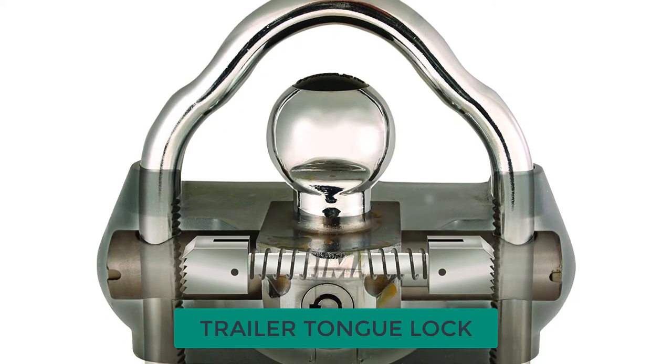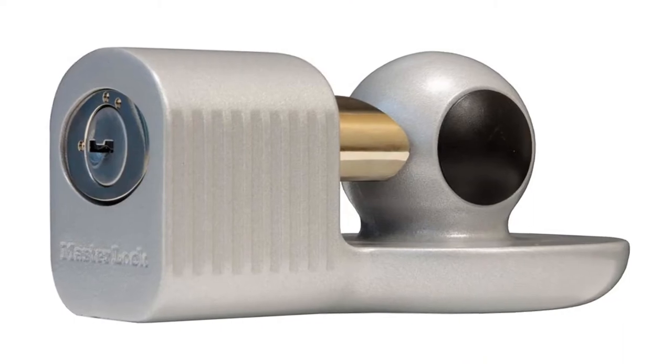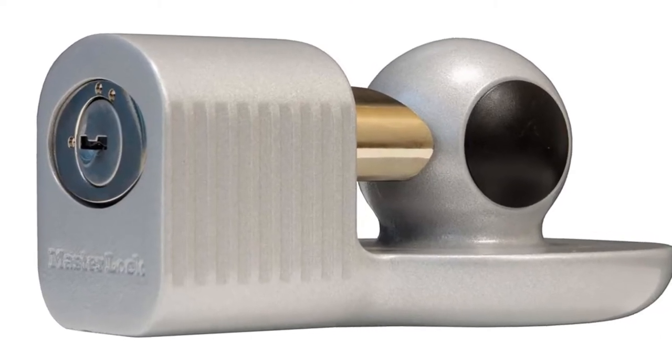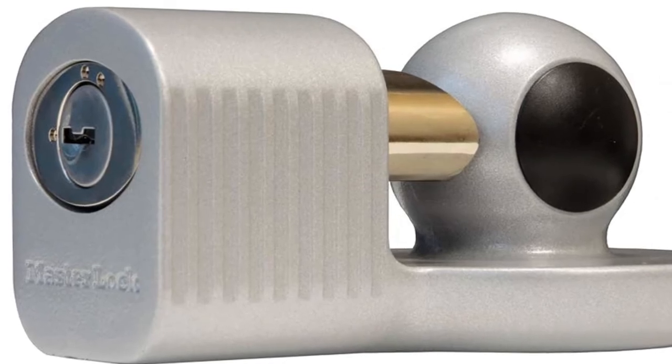Are you looking for the best trailer tongue lock? In this video, we will break down the top six trailer tongue locks on the market. We have included links in the description for each product mentioned, so make sure you check those out to see which one is in your budget range.